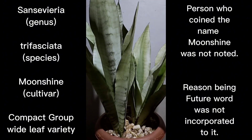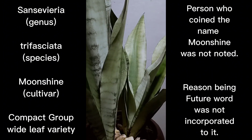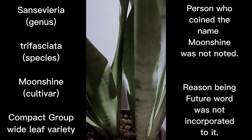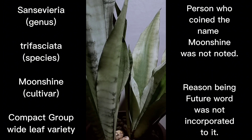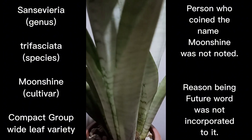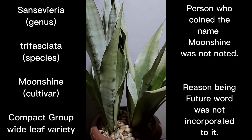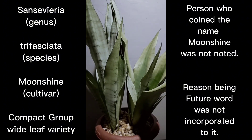I'm expediting the trifasciata uploads because some of the trifasciata in the garden right now are getting sick, so as much as possible I want to record them at their optimal stage. Hopefully I can double the pace creating videos for trifasciata so I can move on to other species. I'm also thinking of inserting other species so that it's not all trifasciata on the channel.